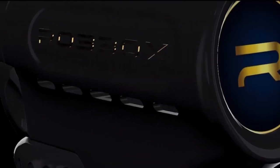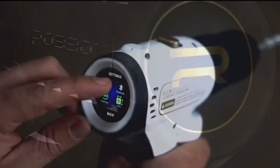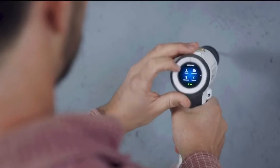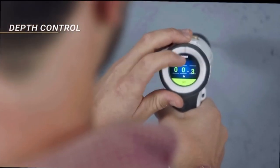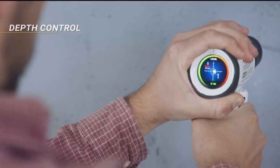Our imagination came up with auto-set features — a smart drill allows for that. First, there's depth control. Set up how many inches or centimeters you want to go into the wall, and the drill stops automatically when you reach it.